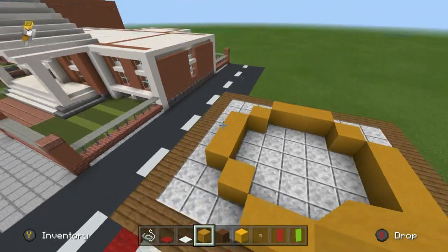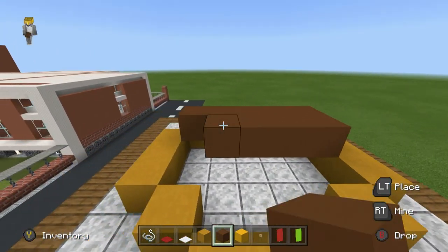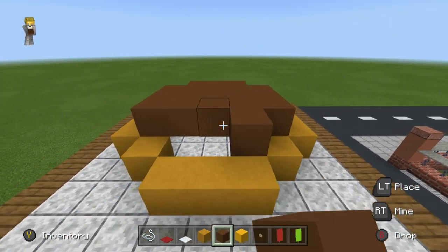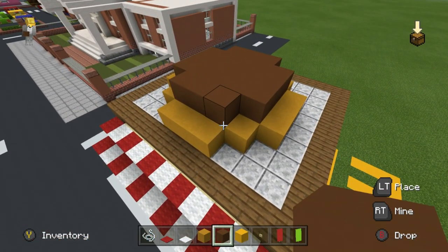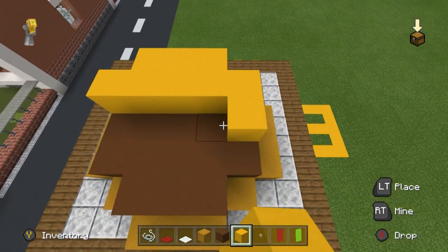Then place two more inward-extending yellow terracottas joining them together at the middle — you're making a circle. Then we want a layer of brown concrete above and inside the circle, filling the shape — a nice beef patty above and inside the bun. Then apply a layer of yellow concrete to look like cheese.